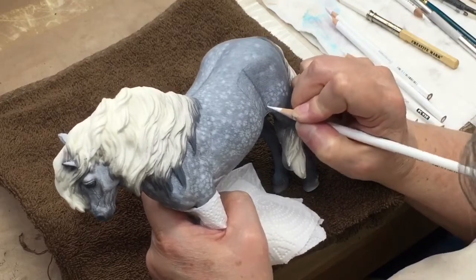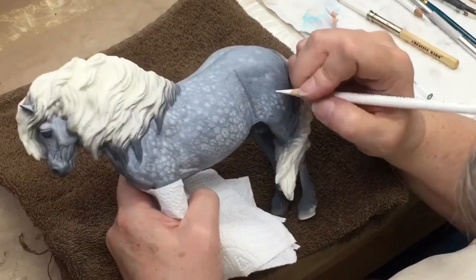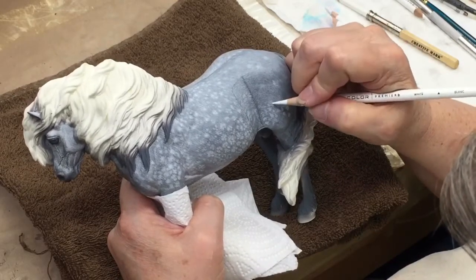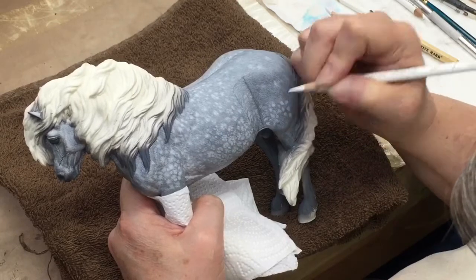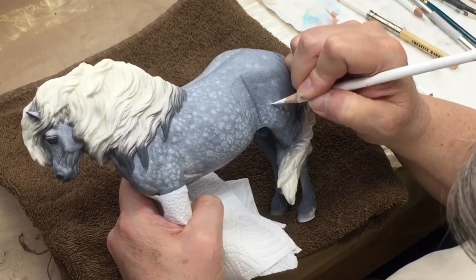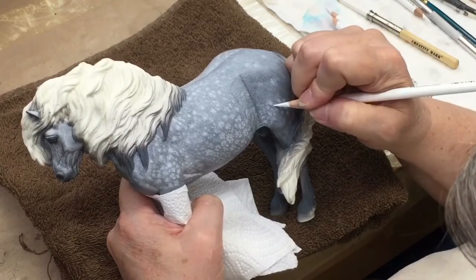I'm going to be quiet and just work here for a few minutes and let you watch what I'm doing, just developing some dappling. I just like to work in a small area at a time because when I go in with my mineral spirits, I just want to blend a little bit of it.